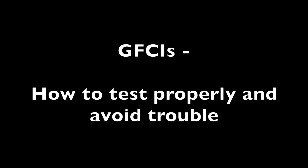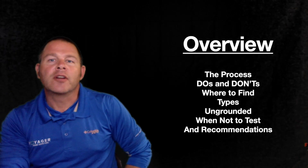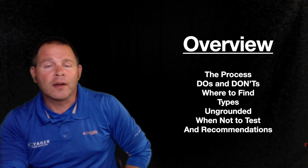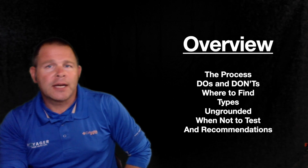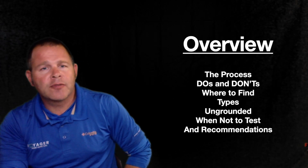Let's talk GFCIs and how to avoid getting into trouble by testing them properly. We're covering the process, some do's and don'ts, where to find GFCIs and some different types. We're going to cover ungrounded outlets, when not to test outlets, and then some of our recommendations.